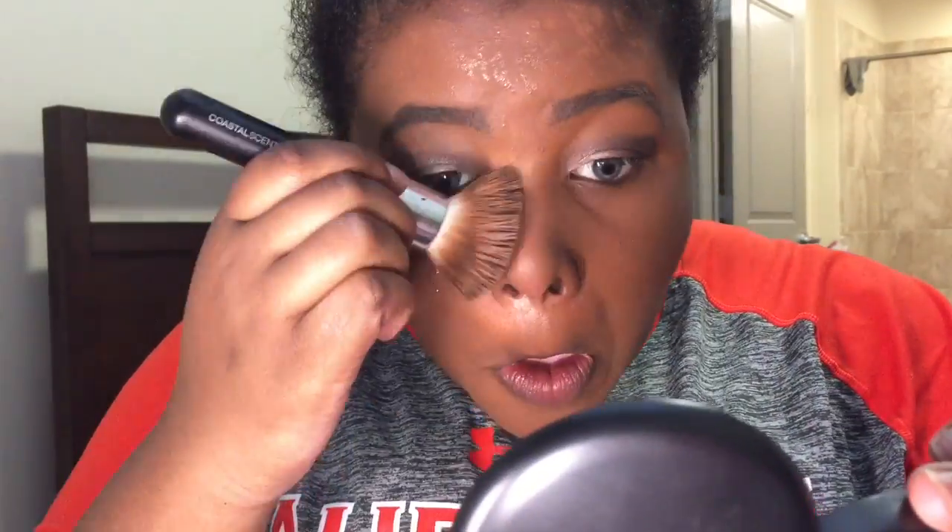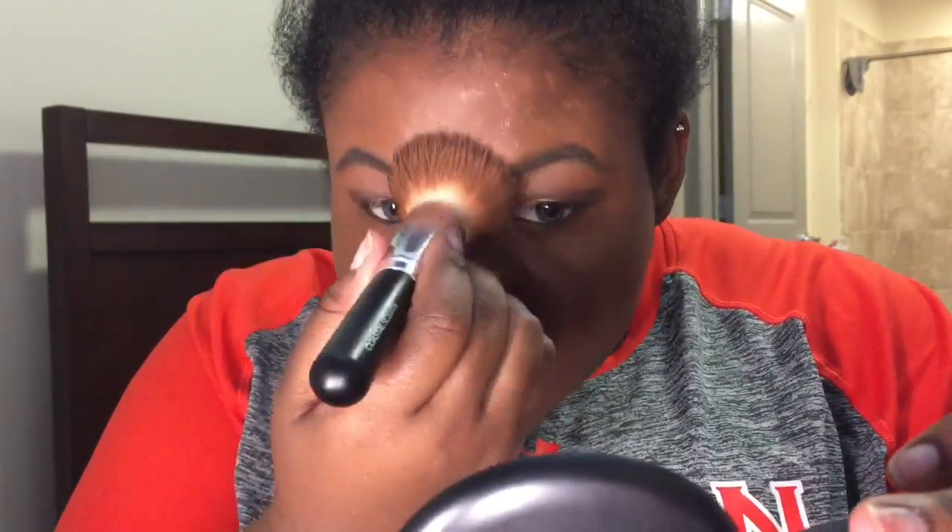We're going to jump right into it. First time using my CoverGirl Ready Set Gorgeous foundation in 320 Soft Sable. Usually I use L'Oreal's Infallible — I don't remember the number but I'll put it in the link below. They both basically give me the same coverage, but L'Oreal's Infallible probably gives me more of a matte finish. I'm blending this in with my Coastal Scents buffer brush.